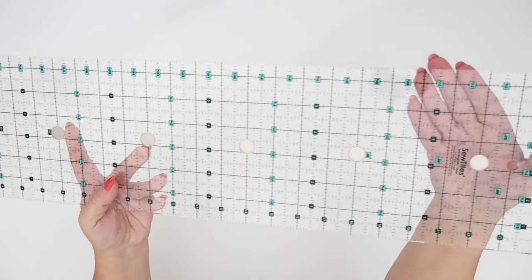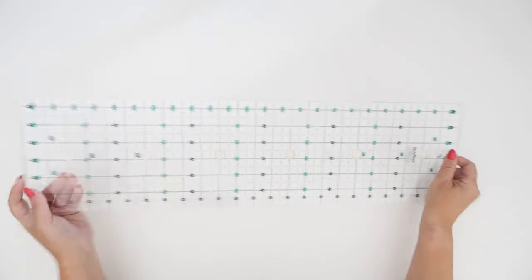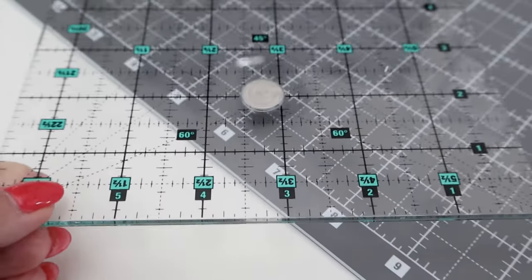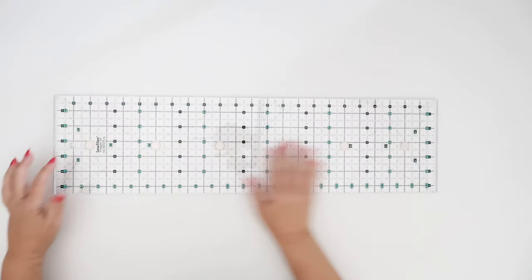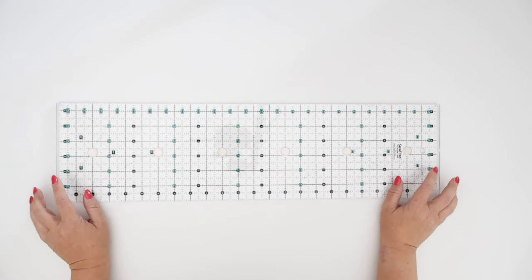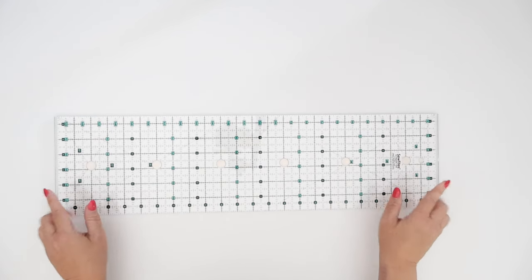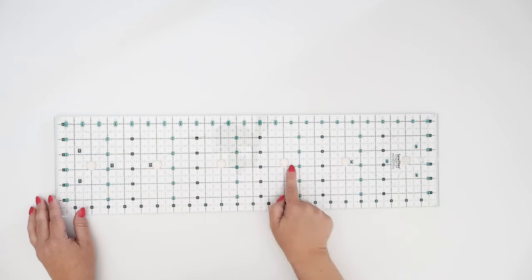Depending on which way you're using your ruler — whether you've got it on the half-inch side or the full-inch side — those markings are really clear. I do like the beveled edges; I can't say I've ever had a ruler with that before, but it is really nice and easy to pick up. It does have a hole right here so you can hang it up, and of course it's a Sew Tights ruler so it has magnets built right into it — there are six of them.